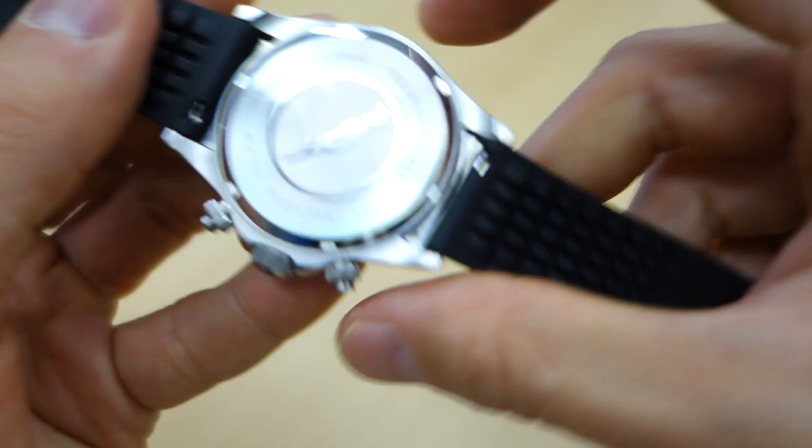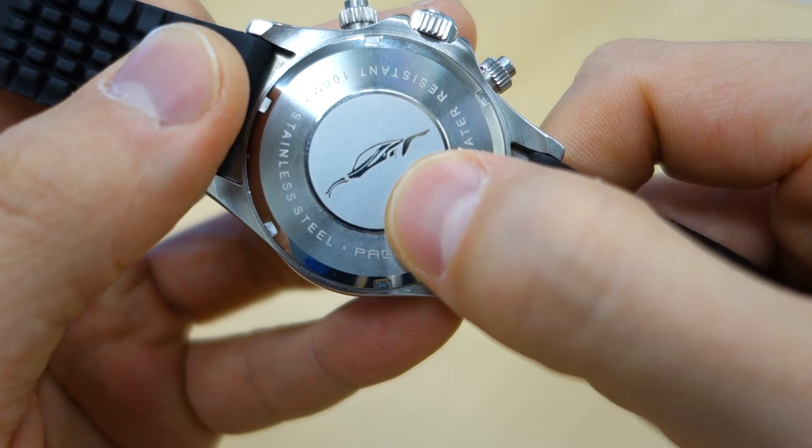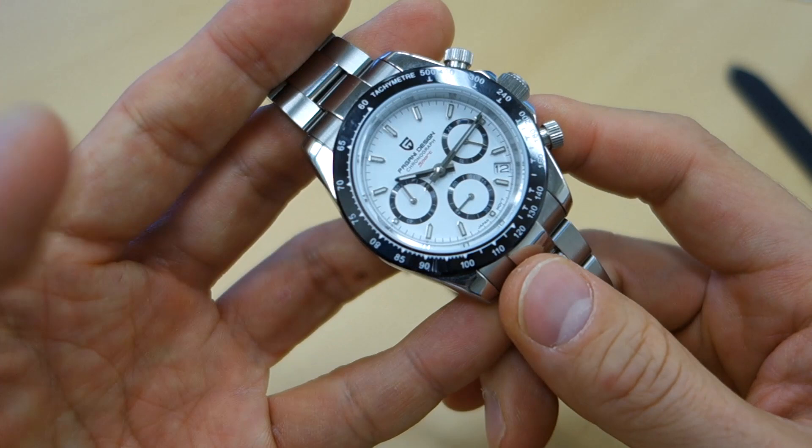The case back really leans into the homage — it features what appears to be a Pagani Design sports car silhouette homage, definitely a sports car silhouette. Let me know if you recognize it. It's the first I've seen from Pagani Design.